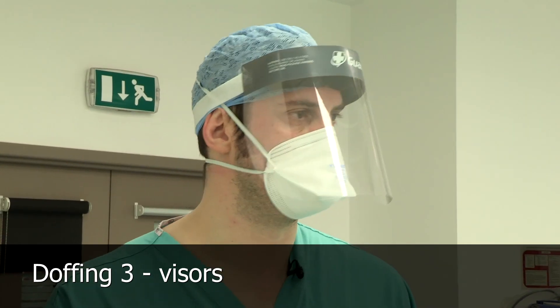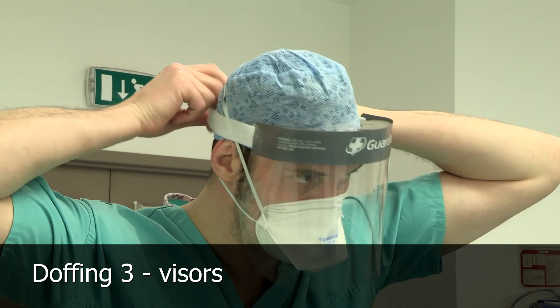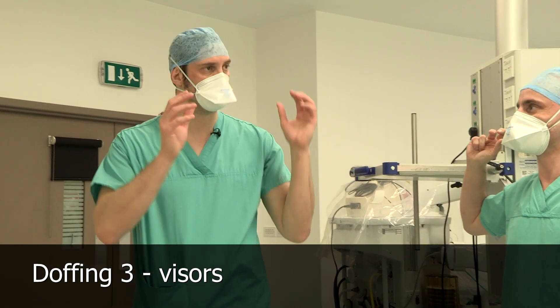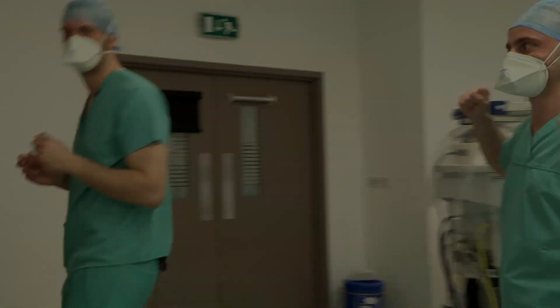There's one more thing in here before we leave — we need to get rid of the visors. Doffing the visors: hands behind heads. If you've got these ones, you pull the strap forward, lean over and just let it drop. For the next stage of doffing we do in the anteroom, so we'll get Savvas to open the door so we don't touch anything until we're back in the anteroom.